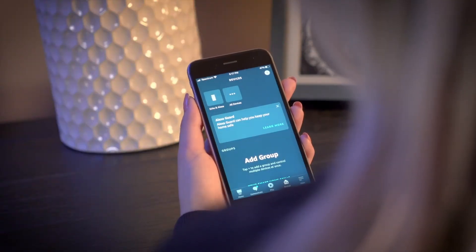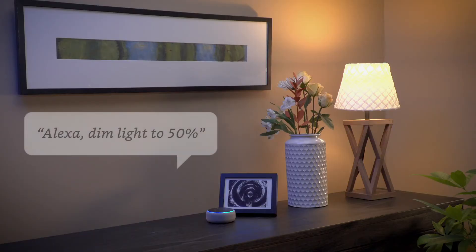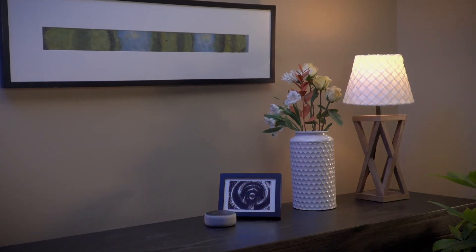Now you can control your Bluetooth Mesh Bulb using your voice or via the Alexa app. Alexa, dim light to 50%. Okay.